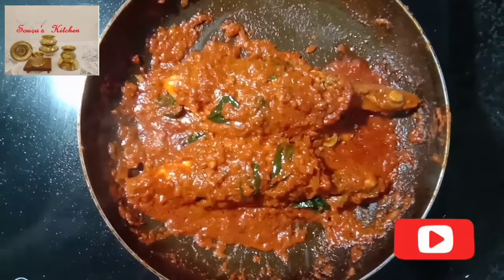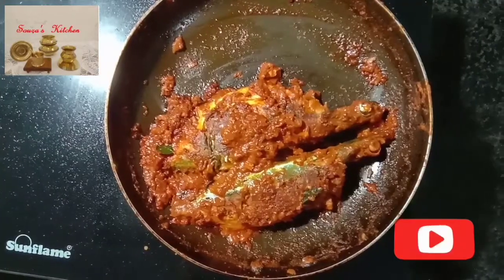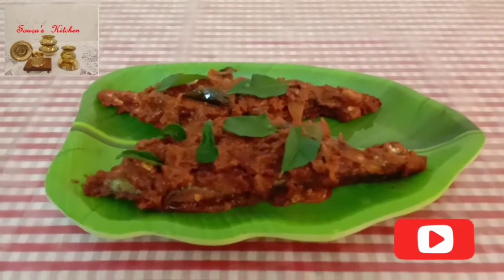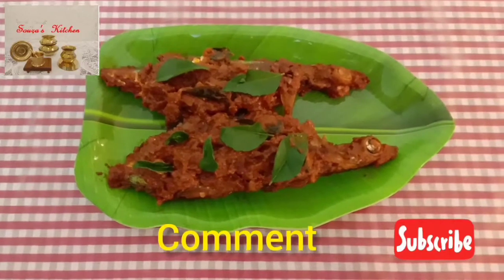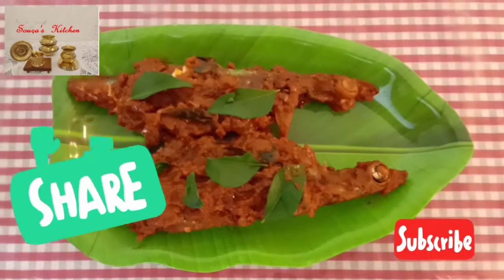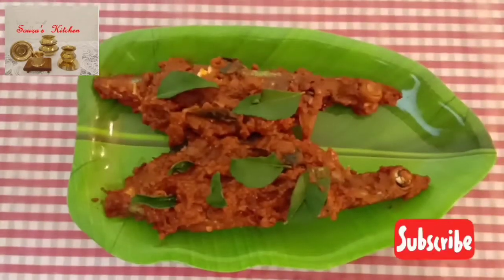Our Mangalorean masala fish fry is ready to serve. I'm sure friends you have liked this recipe — comment in the comment box. Thank you for your support. Share this video with your friends. Eat well and be happy. See you!